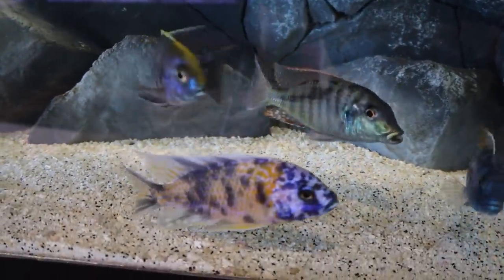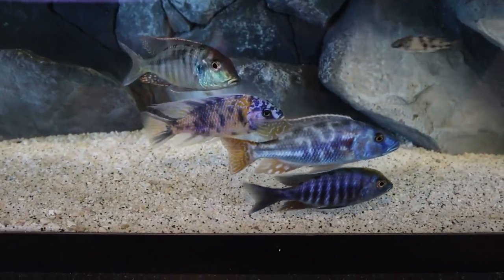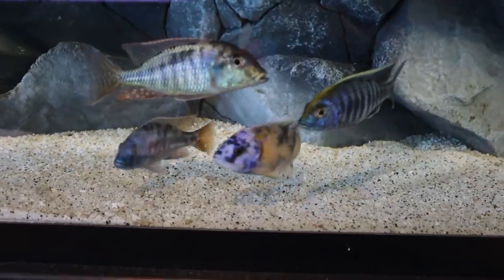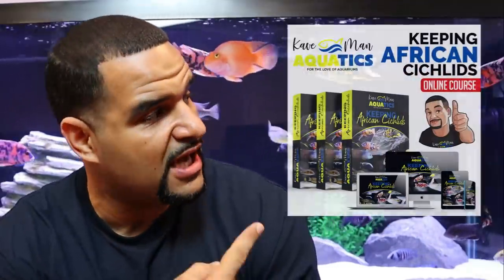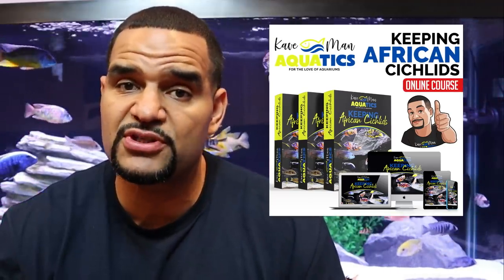These are the four new guys from Bean Town Aquatics — thank you, Andre. Big boys — wow, these guys are monsters! For those of you that love African cichlids but feel like you don't know enough to keep them, I've got a brand new online course called Keeping African Cichlids. In my course I teach you everything you need to know about keeping these beautiful fish from fry to adult. I'll put a card up here and a link in the description.